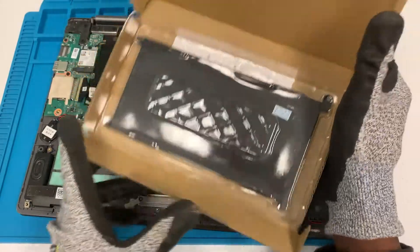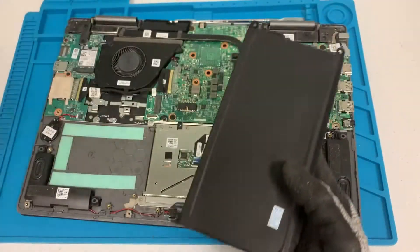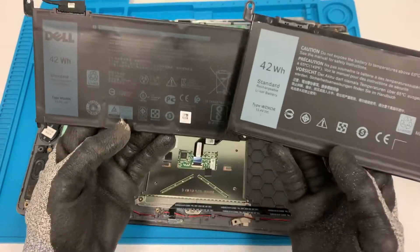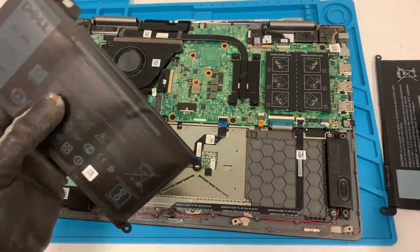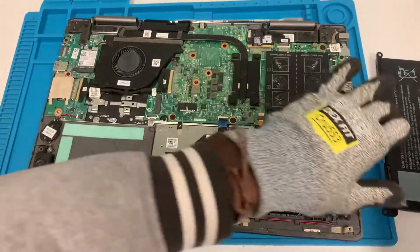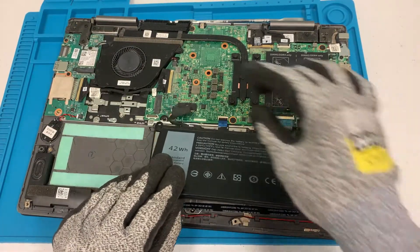There's my new battery, still in the package. If you want to double check, the new battery and the old one are the same model number — just slightly different on the looks but it's the same. For the battery, I'll go ahead and take this cable out to use on the new battery. Once the cable is out, let's put that into the new battery — and there you go. That's pretty much it; you can install that right here.